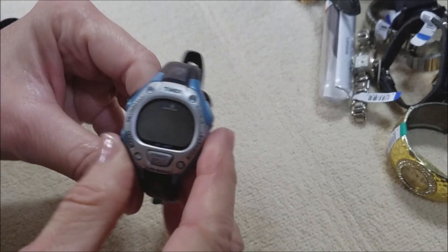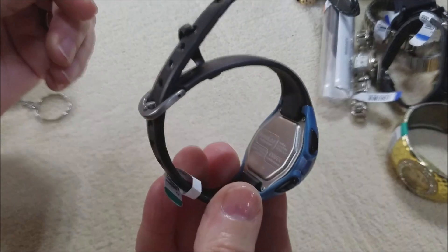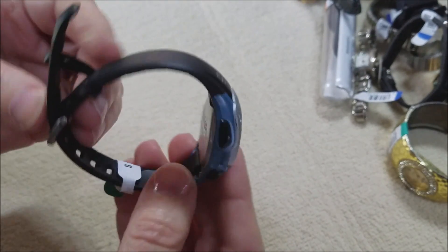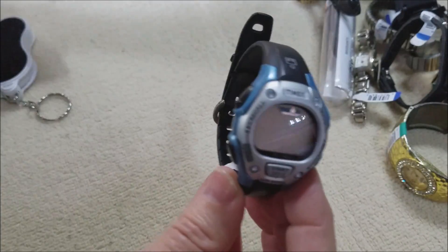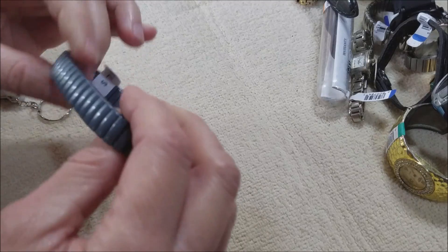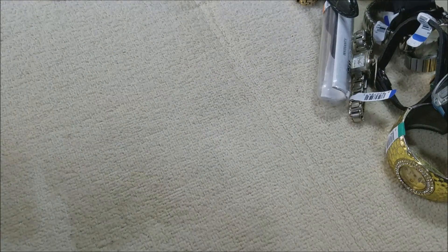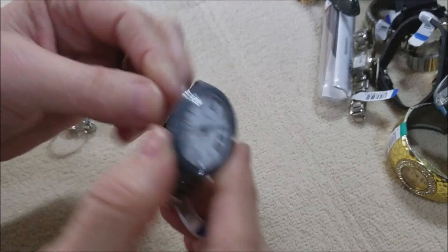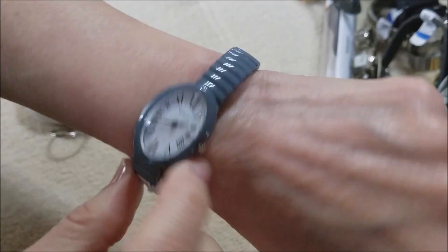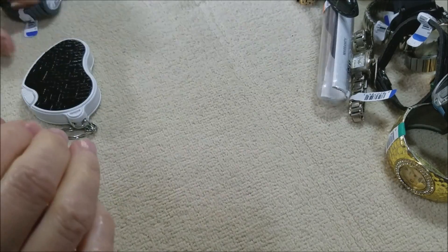Here's another Timex — the clasp is broken but the watch looks like it's in good shape. Wow. And this one is gray — that's Geneva. It's not working but it's gray. I like that — that's mine!